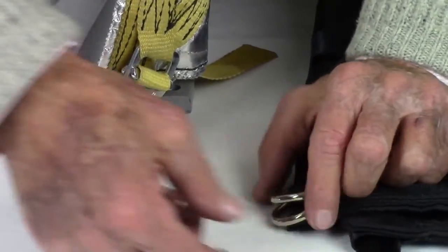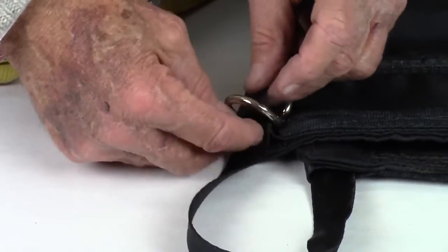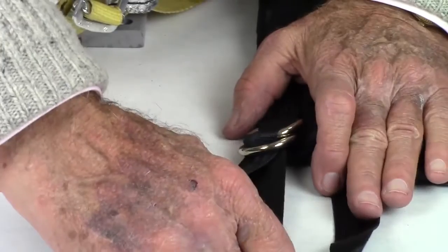On the D-rings, pass the strap through both rings, then back over the top of the second ring and through the first ring. Pull the strap to tighten.